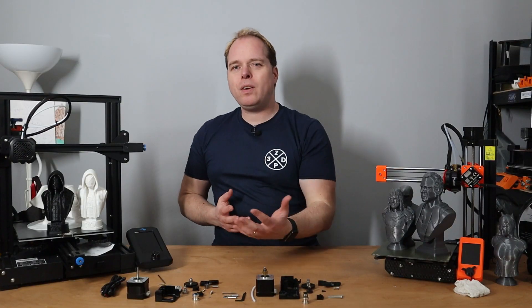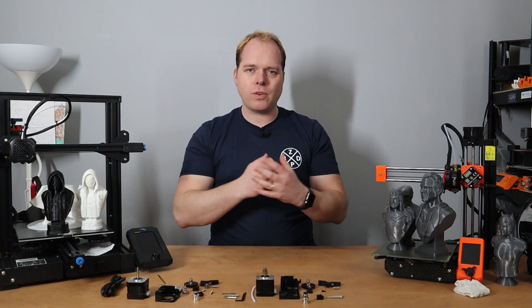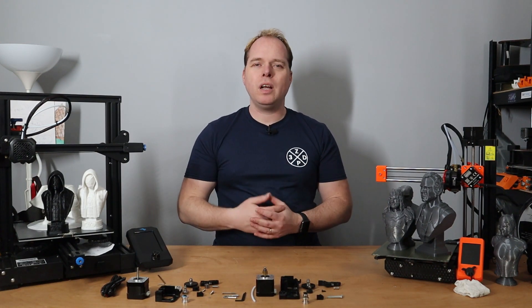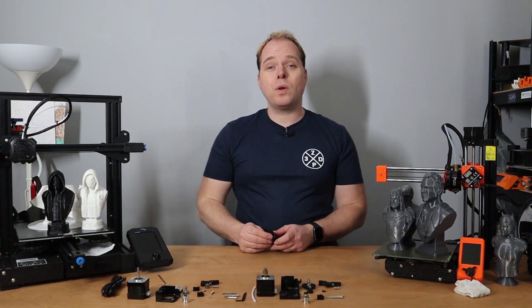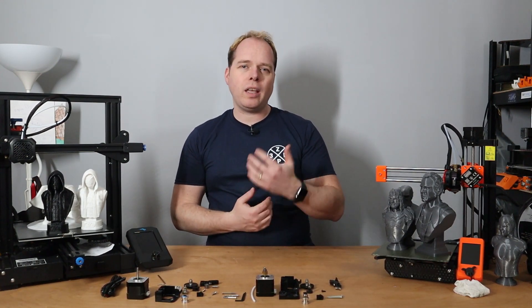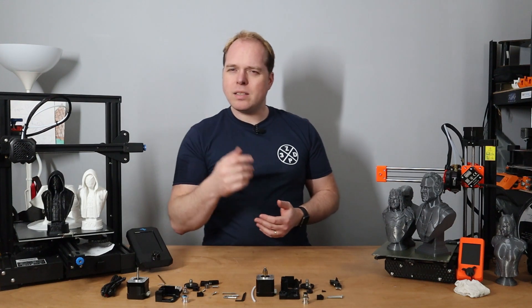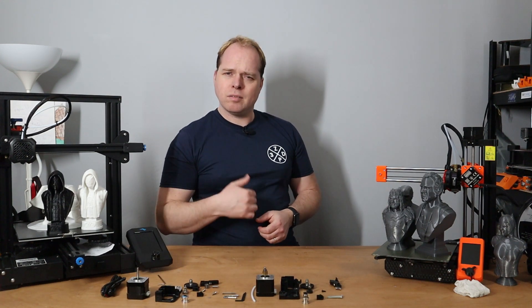I hope this video helped you spot the differences between the original E3D titan extruder and the cloned version. The clone works, but I want to upgrade to a genuine E3D titan extruder. I'll put the purchase link in the description. To wrap up: if you're happy with your cloned titan extruder, great — but if you want the original, order from E3D. Next time you'll see me installing it on my FLSUN QQS Pro.